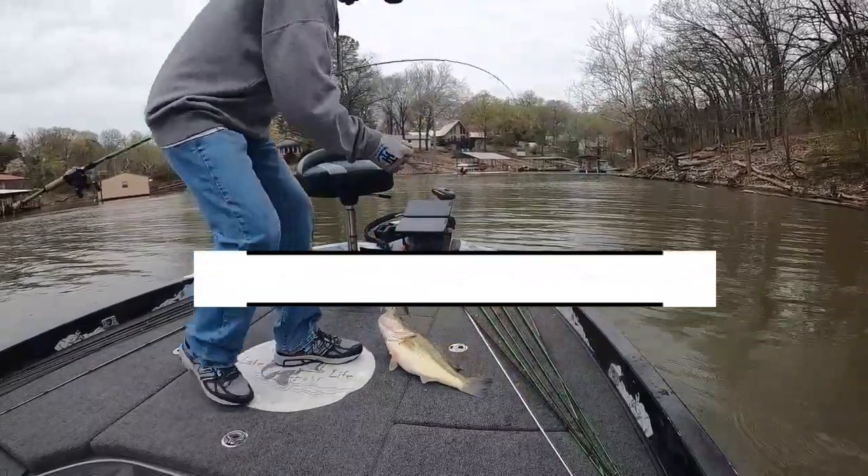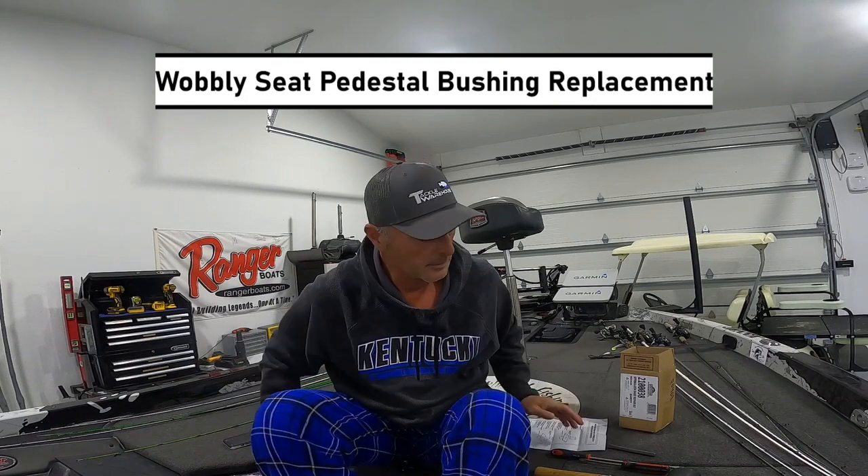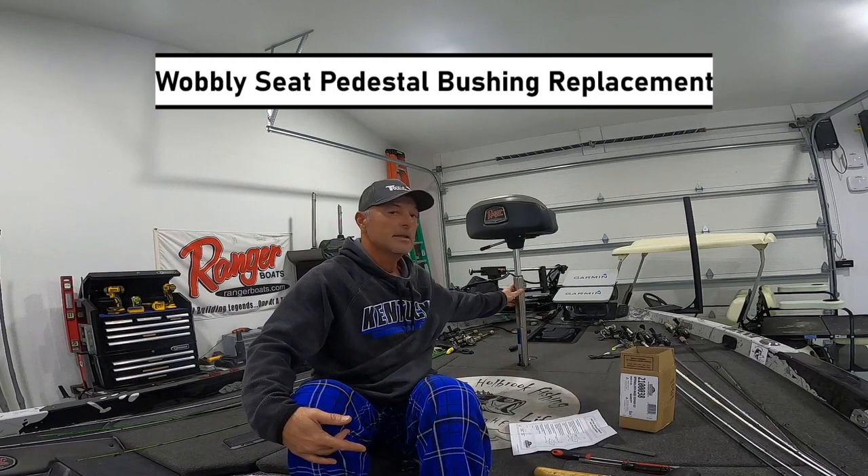That's a tow! Hey guys, welcome to the Apo Book of Fishing. Today's something a little different I wanted to show you. I'm having an issue here with my seat — see how wobbly my butt seat is?